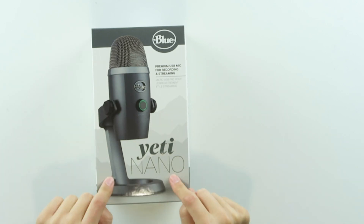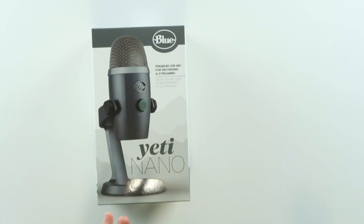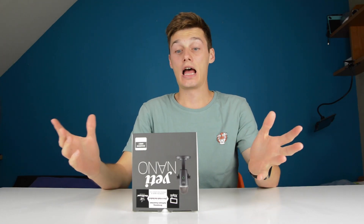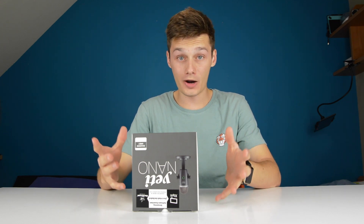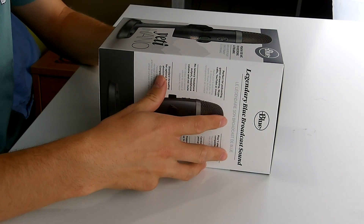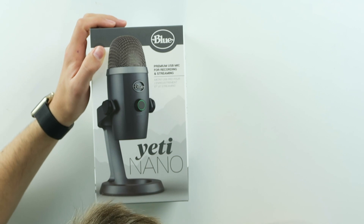So in front of me, you'll see something that has been released today. This is the Yeti Nano and big shout out to Blue and Julia for sending this out, because this is a new Blue microphone that has been released today. It's a premium USB recording and streaming microphone.